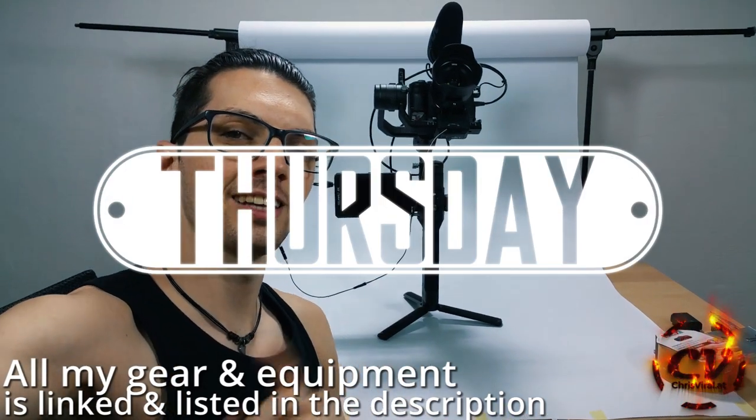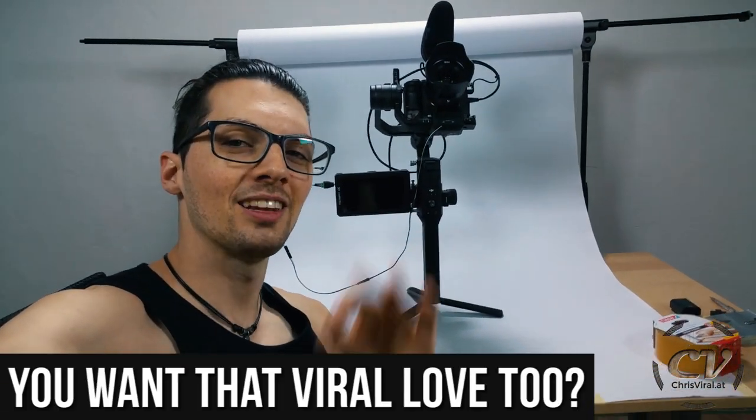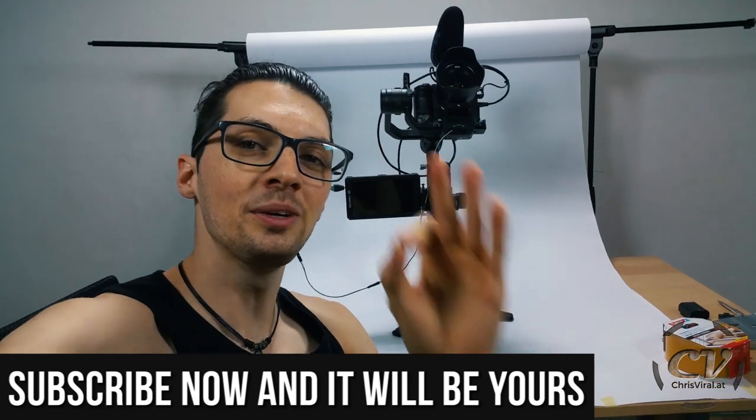Welcome back to the vlog. It is Thursday and the topic for this vlog is a DIY dummy battery for the Sony a7III. All DIY vlogs are right here — watch them all. But before we get started, to all my subscribers, thank you for making my life special and worth living to the max. Let me try to give back with a sweet, sweet video.